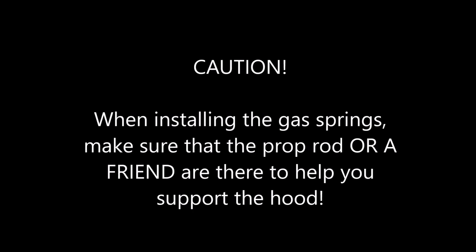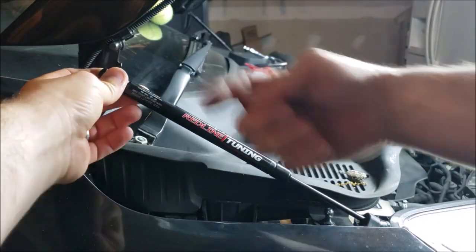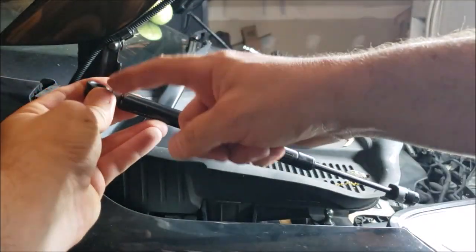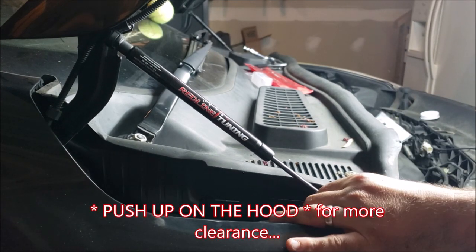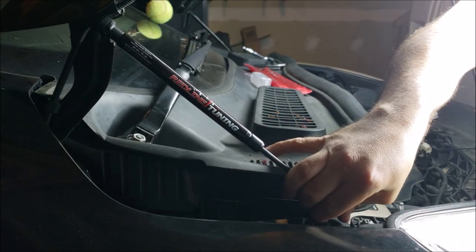We're now getting ready to install the gas springs. Use caution — make sure your prop rod is in place or you have a friend to help support the hood. Make sure that the body of the cylinder is up and attached to the hood support, and the shaft and bent connector is down at the bottom in the engine bay. Just press it on. You'll notice the bottom still has a distance to go, so push up on the hood and push forward with the lower connector until it meets the lower ball stud. Repeat for the other side.